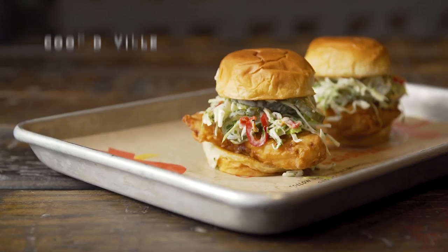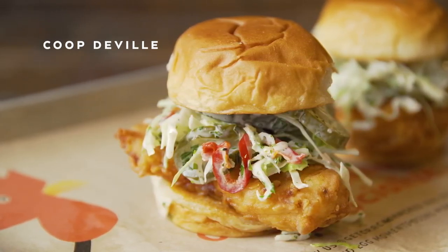We have lime mayo, cabbage, pickled Fresnos, and our Crack Shack fried chicken.